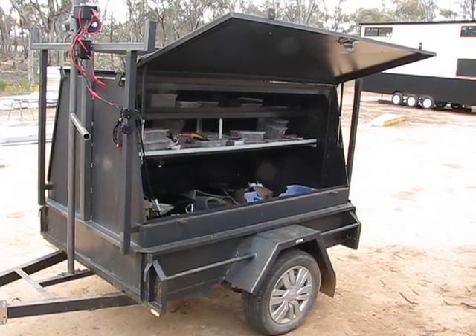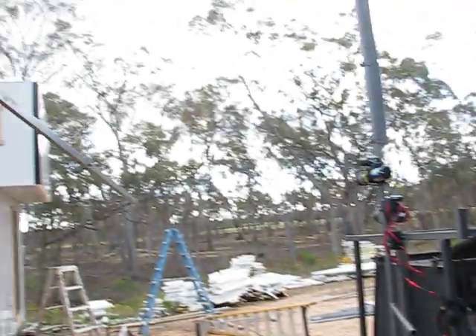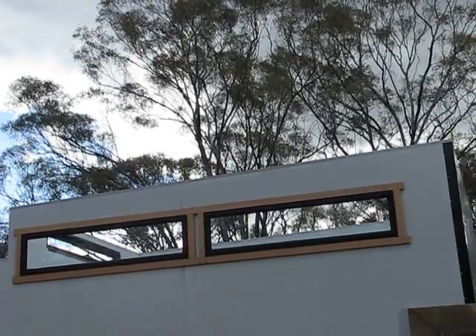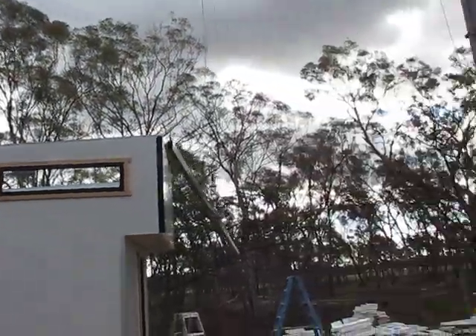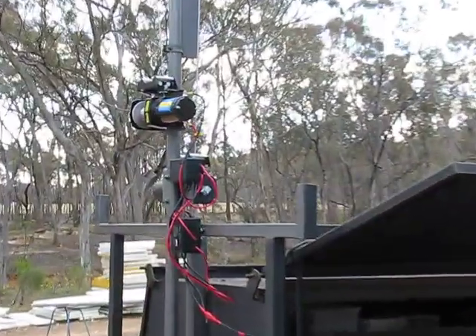My old work trailer - put it to use. We had a bit of an issue getting roof panels right up there, it's 4.3 meters high. So what I did is I put together a jib crane.